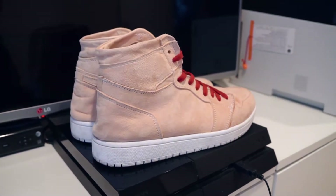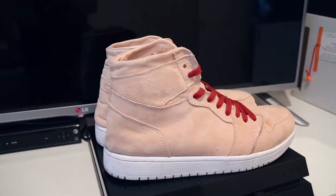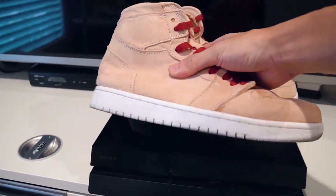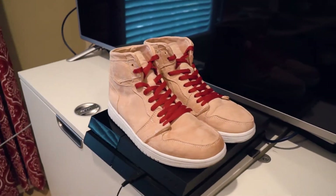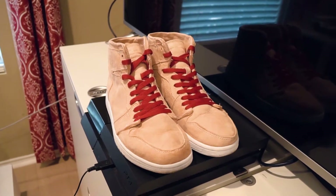They've been worn twice, so now they not only have the flaws from when I was making them, but they look a little beat up because, well, they are beat up. Look — worn soles are already dirty — but overall they came out really well and I don't have too many complaints.